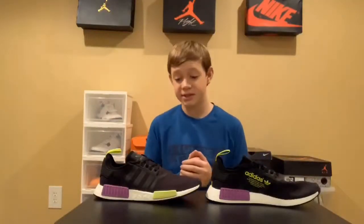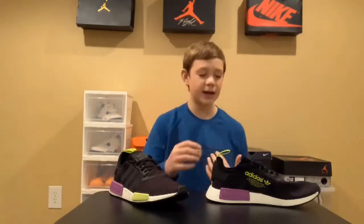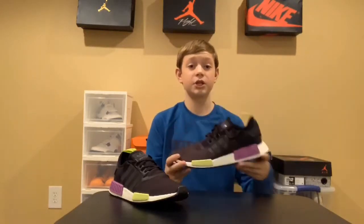So there you guys have it — this is the Adidas NMD R1 in the black, neon green, and purple colorway. Hope you guys enjoyed the video, don't forget to like, comment, and subscribe. And if you guys went Black Friday shopping and got any cool deals on sneakers or any great deals like I did, leave it in the comments below because I'd love to hear what you guys got. Thank you guys for watching.